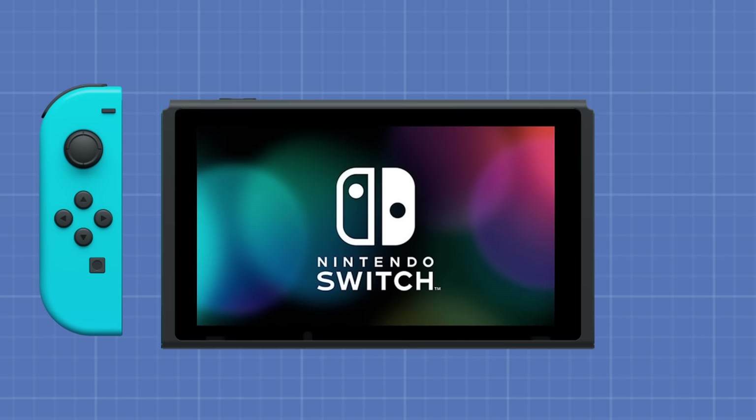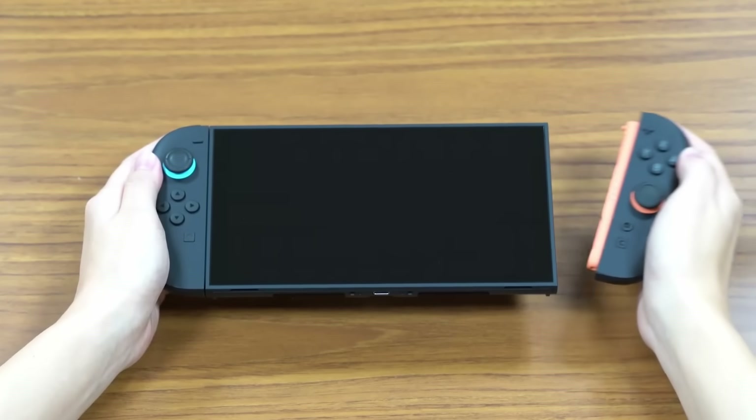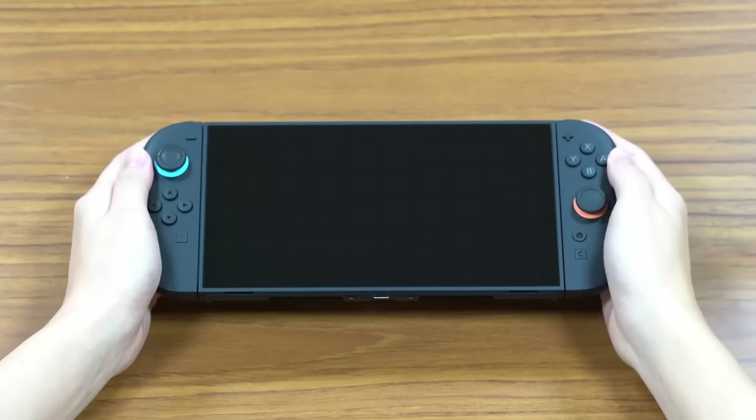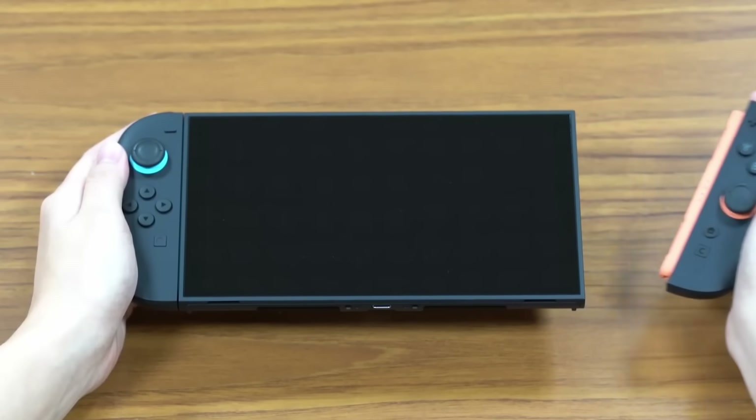If at first you don't succeed, try, try again. So when you snap your Joy-Con onto your Switch 2, remember — it took Nintendo nearly 10 years to get that snap right.